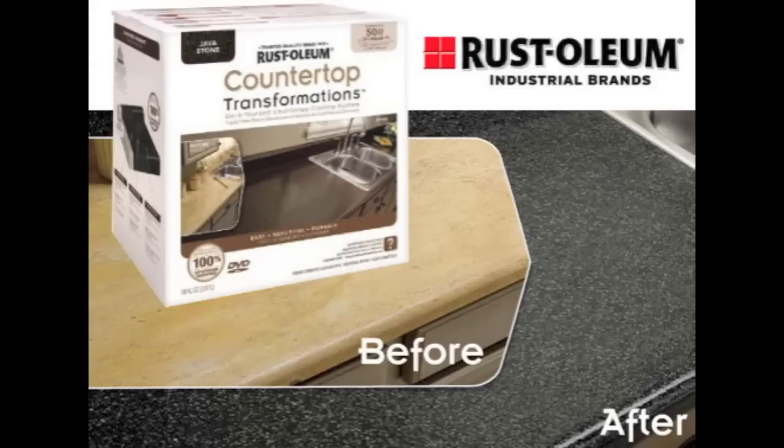Do I think it'll work? Yeah, I do — it's already working. I had an accident a few weeks ago where I dropped a coffee mug and smashed it, and the very sharp edge hit the bench directly and took a chip out of it. That would have happened with anything — a knife or whatever — if you hit it hard enough it will chip.